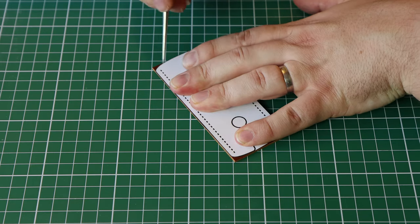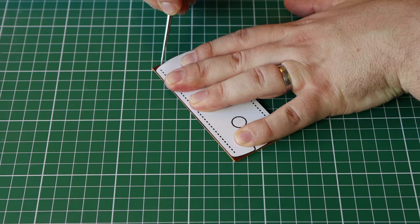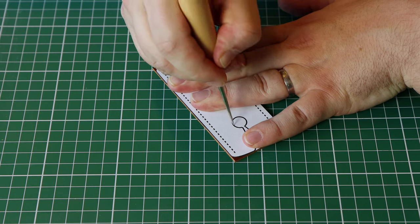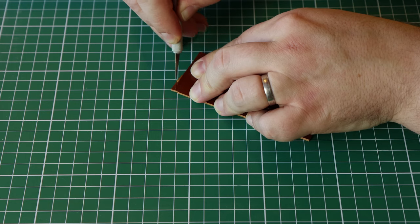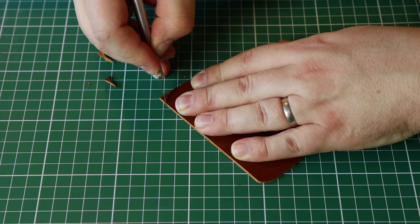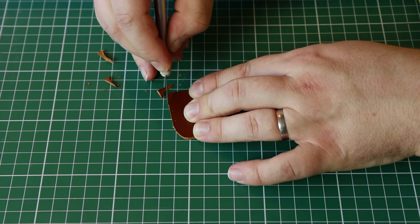Then I round off the edges to give it a more luxurious look. For this I use the exacto knife, which allows for nice curves to be cut. I also cut the straight part of the keyhole with this little knife and punch the hole using a hole punch.